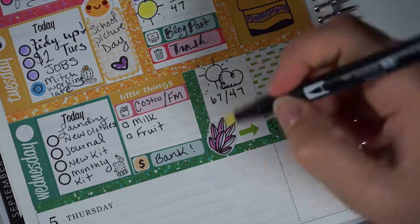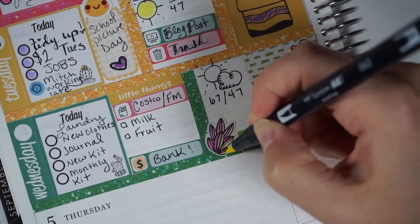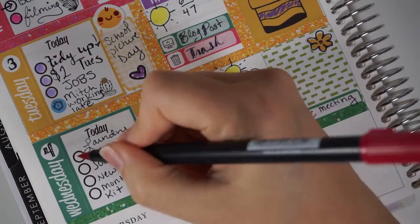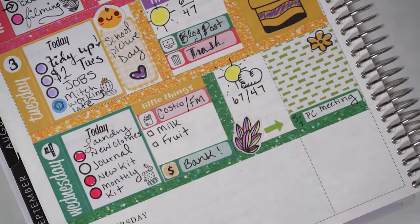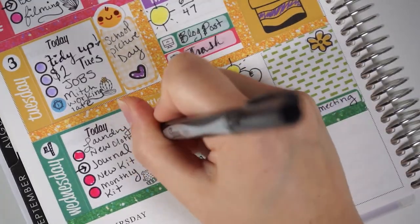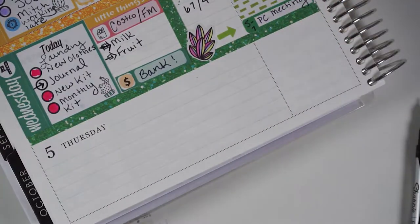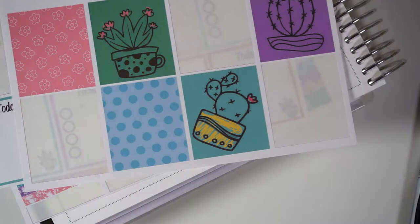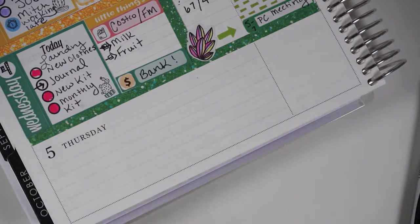I decided again to use my Tombow pens to color in the succulent just to see how it would look. Here I'm filling in the things I completed and putting in arrows for things that weren't completed. I didn't actually get to go to the grocery store on Wednesday, so I had to put arrows in for those to-dos to carry forward.